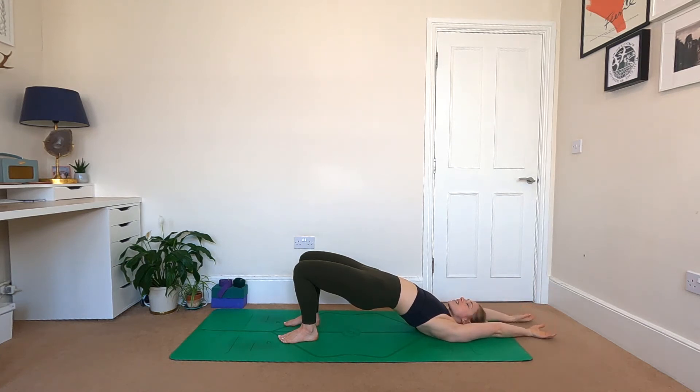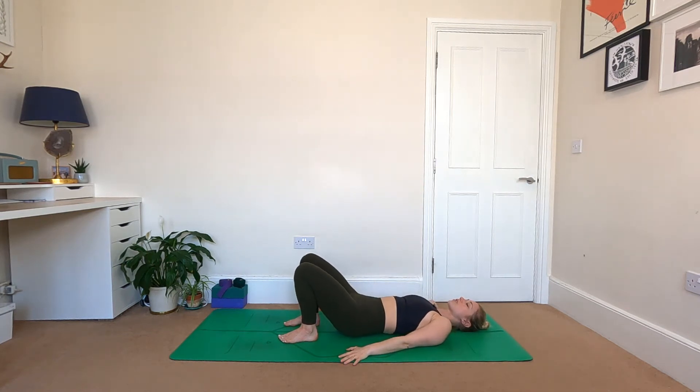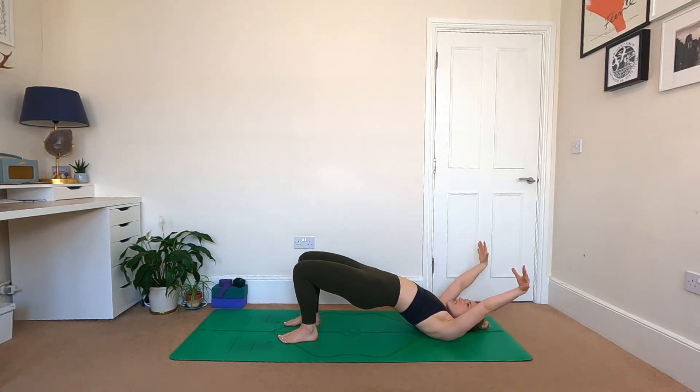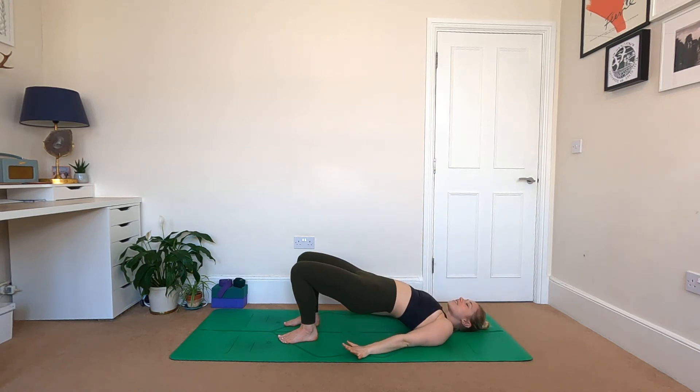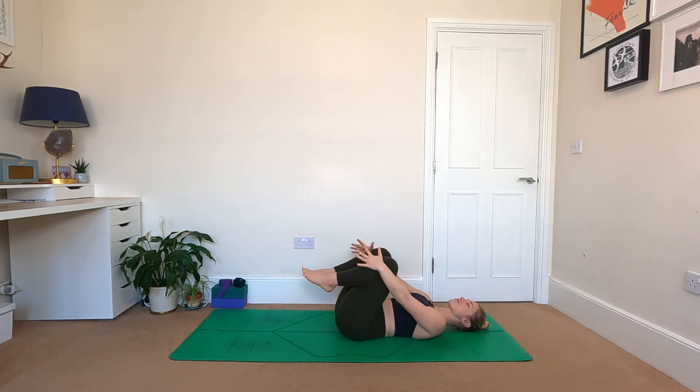Send the hands back alongside the body, stay strong through the legs, and gently lower the hips to the floor. One more time — switching on those leg muscles, squeeze and lift, arms reach up and over. Hands gently come back to the ground and slowly bring the hips to the floor. From there, both knees into the chest, relax the legs, reach the arms around in front of the shins, and have a gentle little roll side to side.